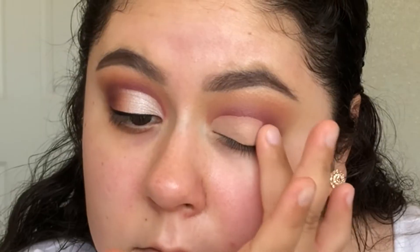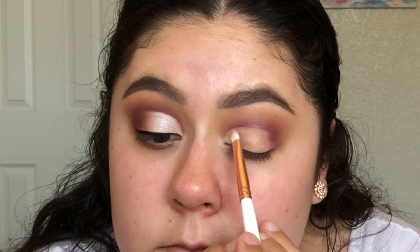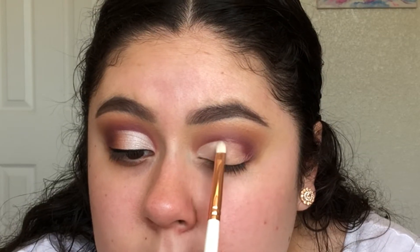I'm now just patting out the edge of the cut crease with my ring finger. To set where I cut my crease, I'll be using the shade Vermeer on the Makeup Shack T58 brush.